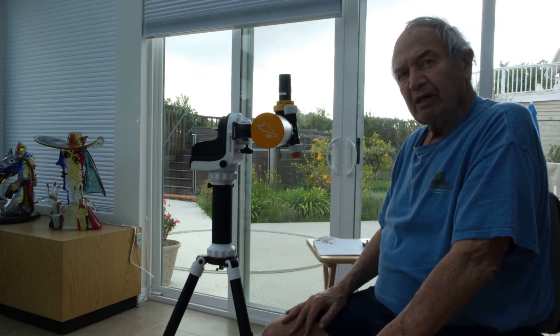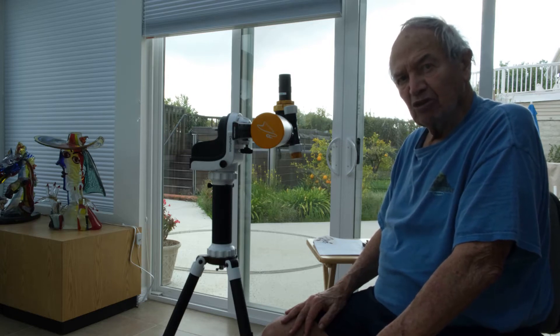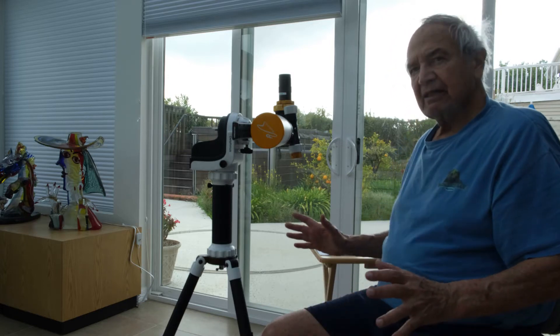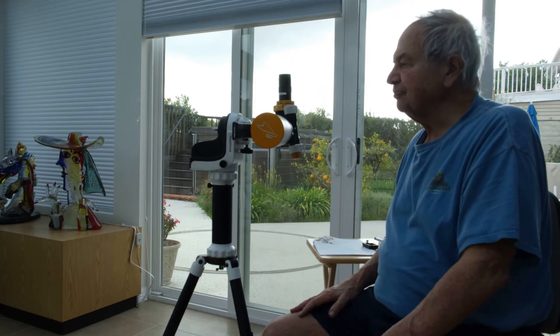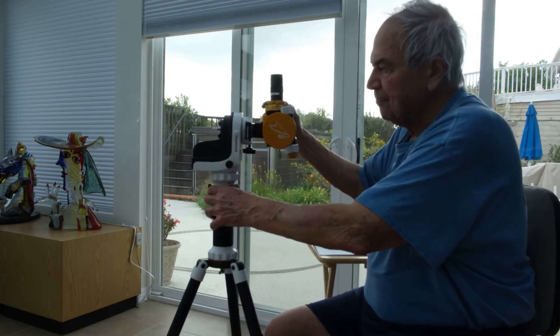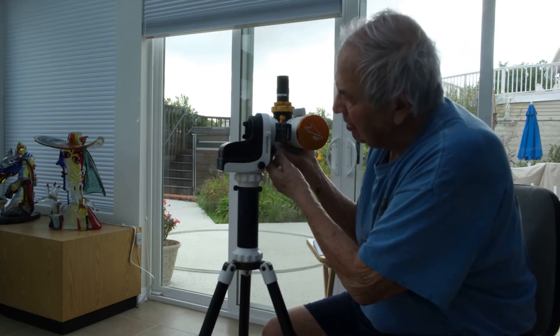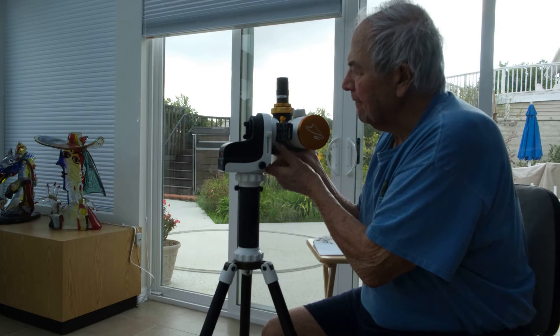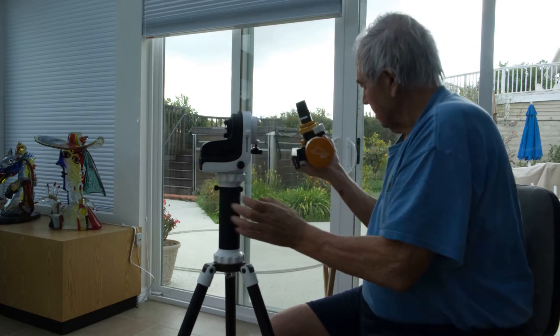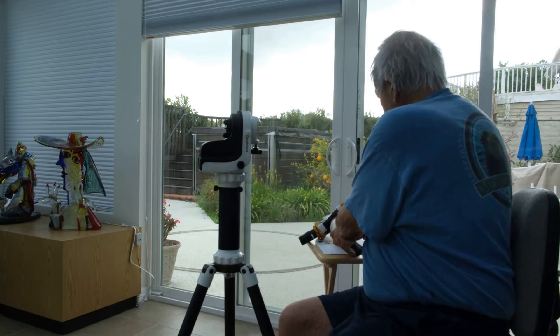However, it requires more complicated alignment. You have to align with the North Pole. So first I'll convert the hardware to equatorial mount. For that, I'll take the telescope out and present the necessary components.